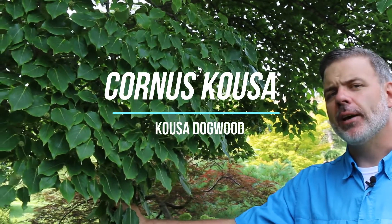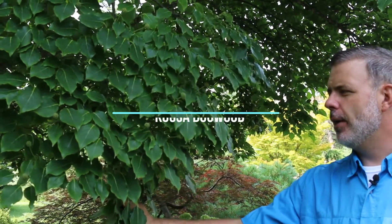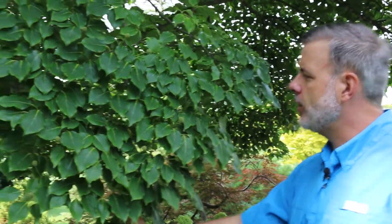Right here is Cornus kusa, the kusa dogwood. Now this is one of my favorite dogwoods. Native to North America is Cornus Florida, the flowering dogwood. This is basically the Asian equivalent — Cornus kusa, the kusa dogwood.